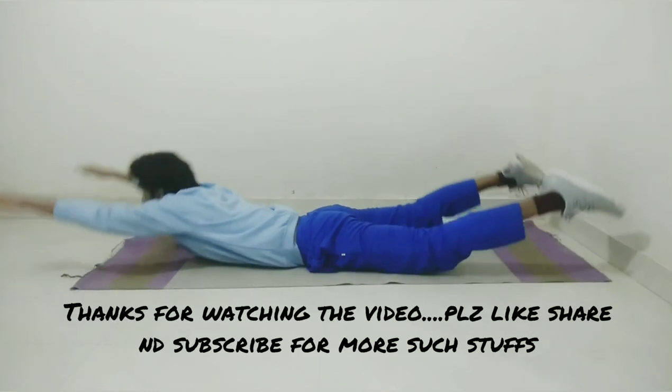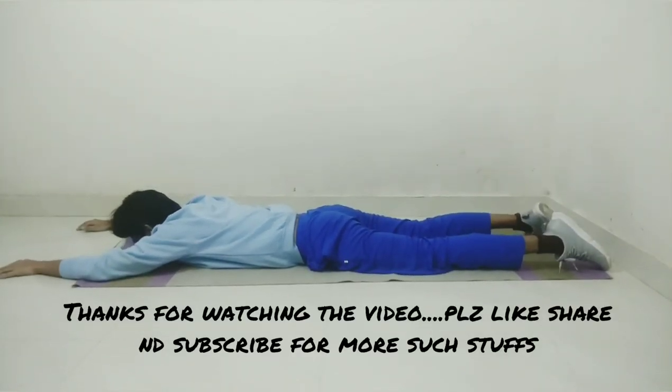Thank you guys for watching our video. Hope you liked it. Please like, share, and subscribe for more stuff.